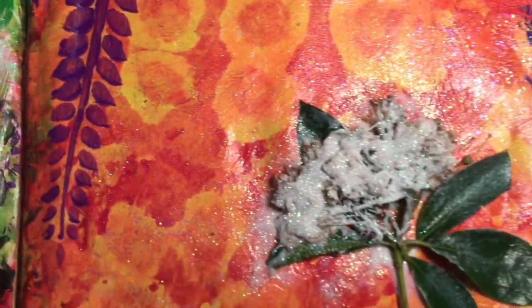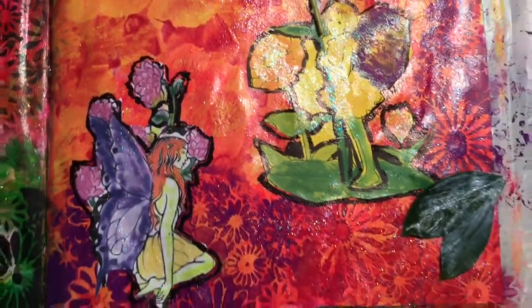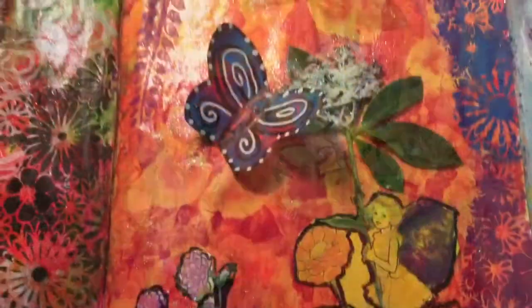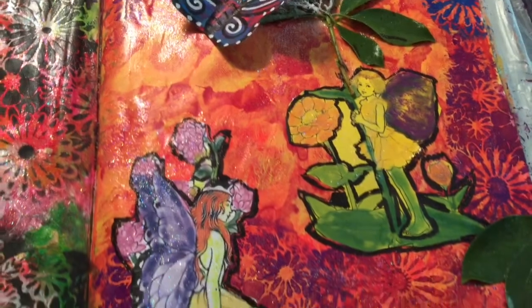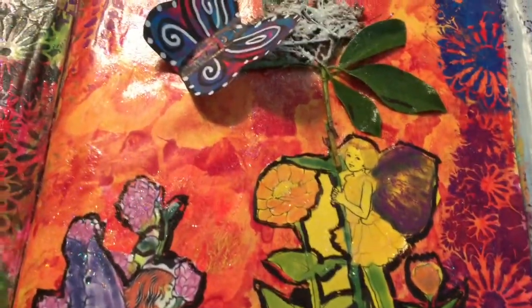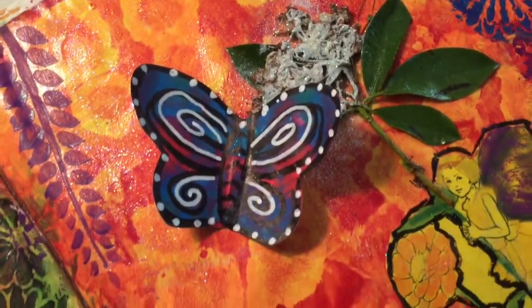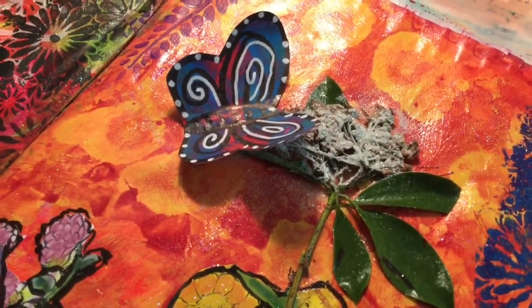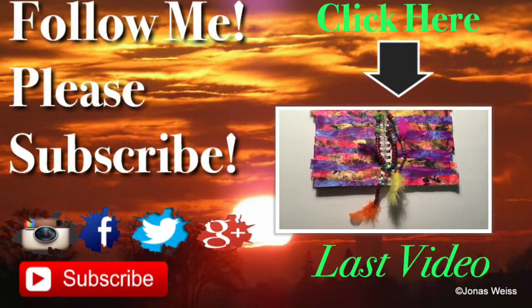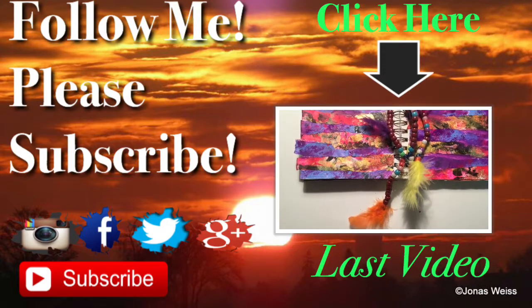The alcohol dripping technique makes a nice background — it abstractly refers to flowers in the background, which is why I use it. About a day later I learned how to make these butterfly embellishments; you can glue them flat or make them 3D, which is what I did. I have a video on how I made these butterflies — I'll link it in the iCard or down below. Thank you so much for watching — please like, comment, or subscribe!